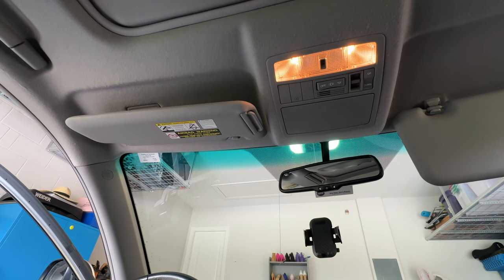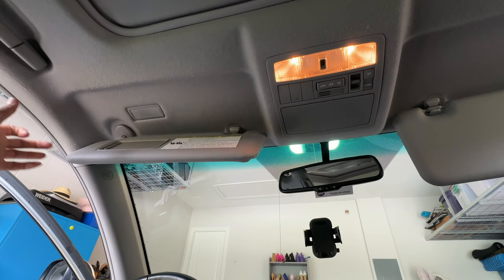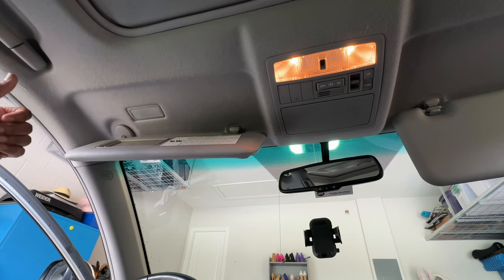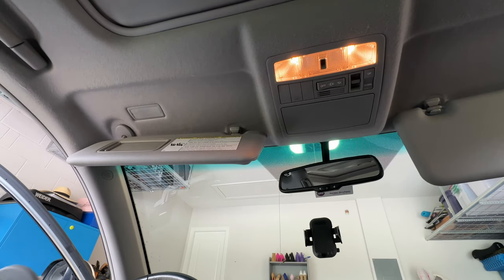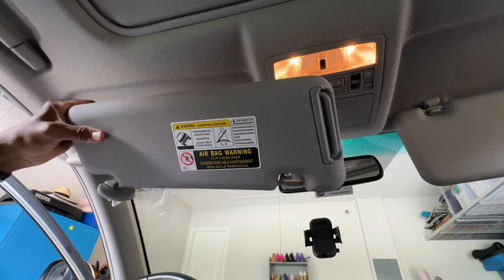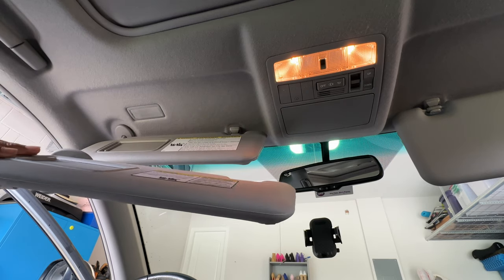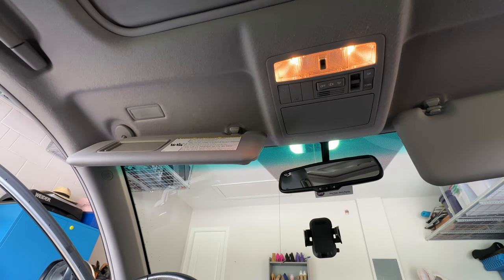In this video I'm going to be replacing this sun visor which does not want to stay up with this brand new one that I just got from Amazon. I will put a link down in the description for what this is. Stay tuned.